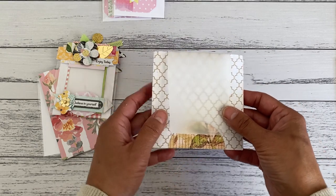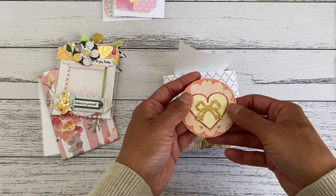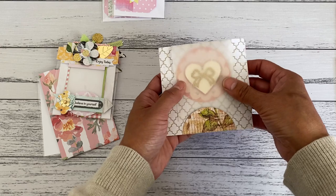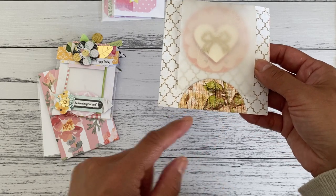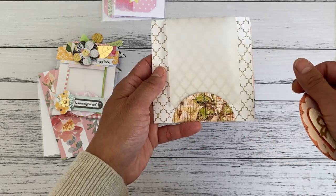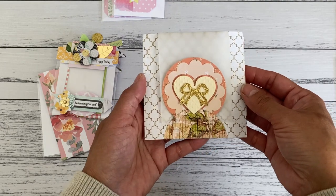I haven't added anything to the vellum yet because I'm still deciding, but you can add your own embellishments that you've made, put a pop dot on the back, and adhere that to the back so your recipient has a little embellishment gift they could use. This is a circle shape punch — I punched out the circle, cut it in half, and placed glue just on the bottom so the little vellum can be tucked in there and doesn't swing around. You can also put your embellishment in the front like that.